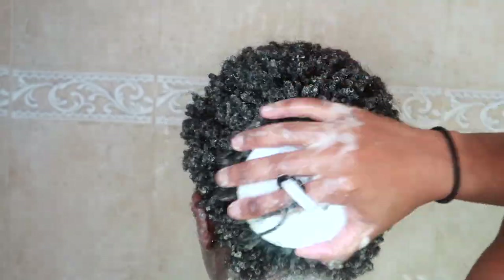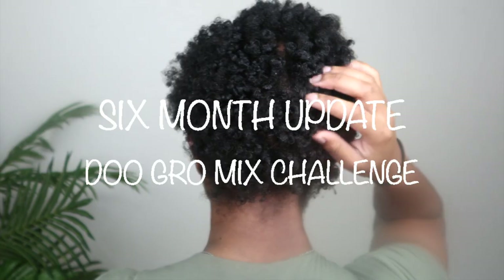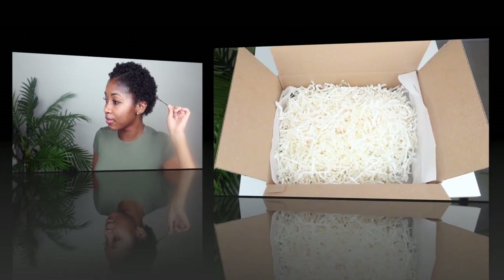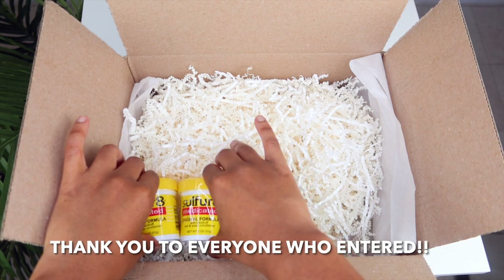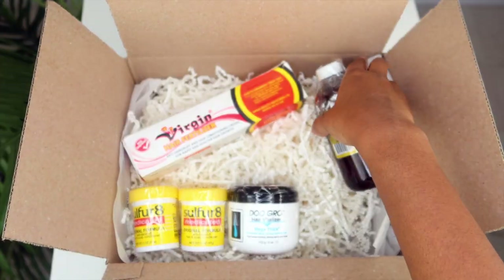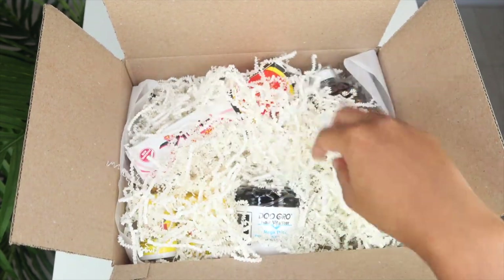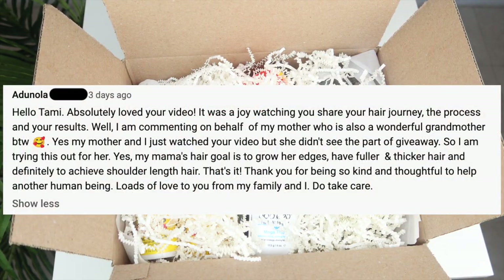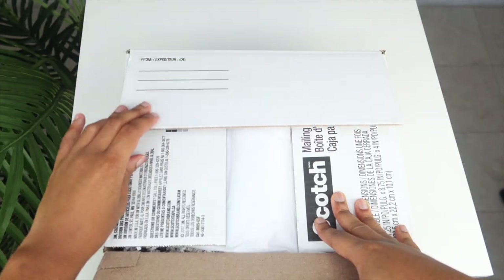Welcome to a detailed 6-month update on my hair. I'm just going to show you everything that I've been doing for the past 6 months. I can't even continue without saying thank you to everyone who entered my giveaway. I did choose a winner — the winner is winning everything in this box. This is all the ingredients I used to make my Holy Grail dew-grow mixture. More giveaways to come, but I appreciate everyone who entered.